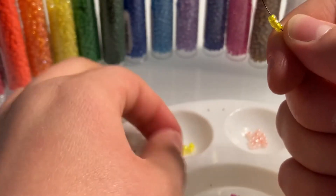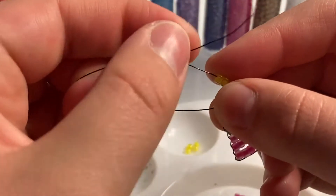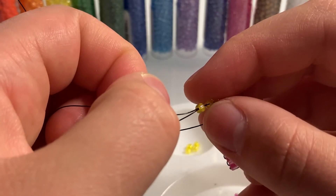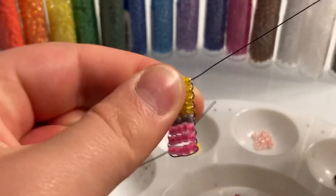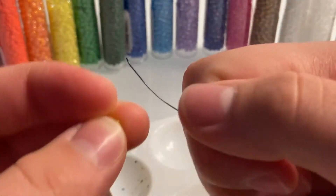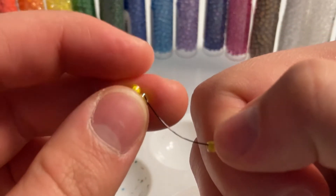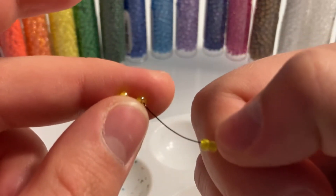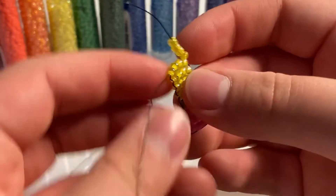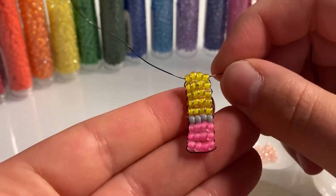You're just going to repeat this until all of your yellow beads are gone. Last row — and there we go.